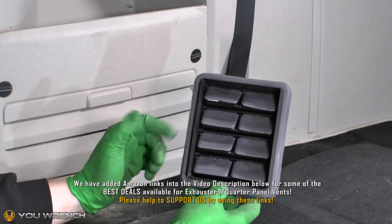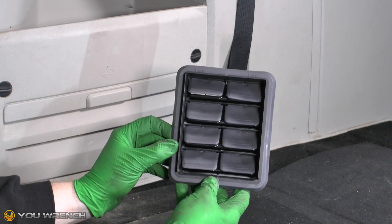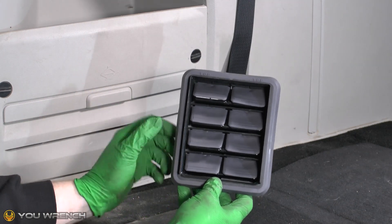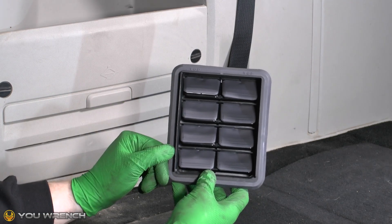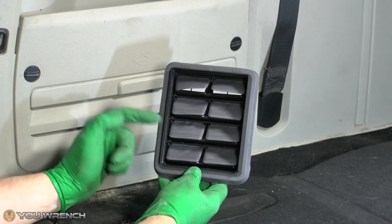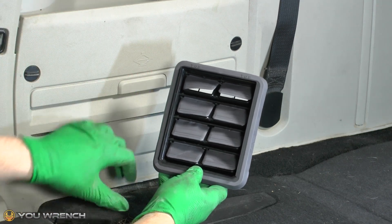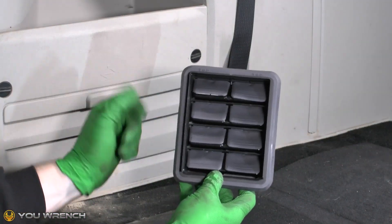If you don't have a main dealer near you then ordering from Amazon may well be an option, and we'll add that link into the video description. We're going to replace these on both sides because obviously if it's rotten on one side it's going to be equally as rotten on the other. One side is a lot easier than the other, but we'll show you both. There's absolutely no need to remove your rear bumper or remove your entire trim panels — dead easy to do if you know how.